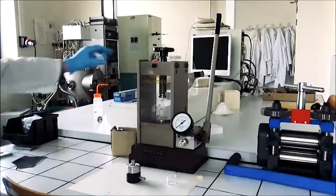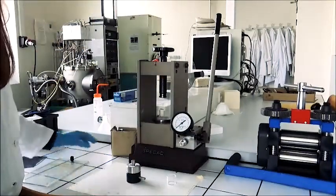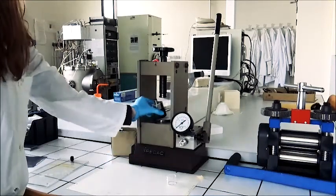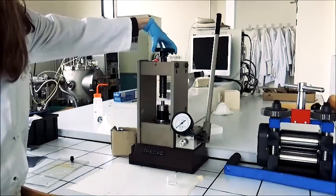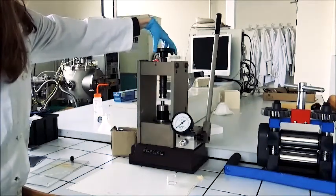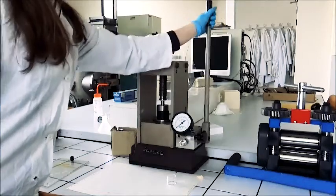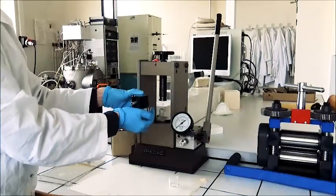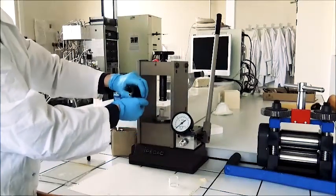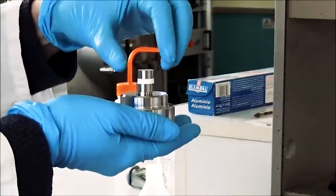Now let's compress it. Just take off the projection shield. Place the mold into the machine and apply a compression. Then you apply a force of 2.5 × 100 kg and wait 1 minute, then release the pressure slowly. You can take it back, separate the two pieces, and obtain your pellet.